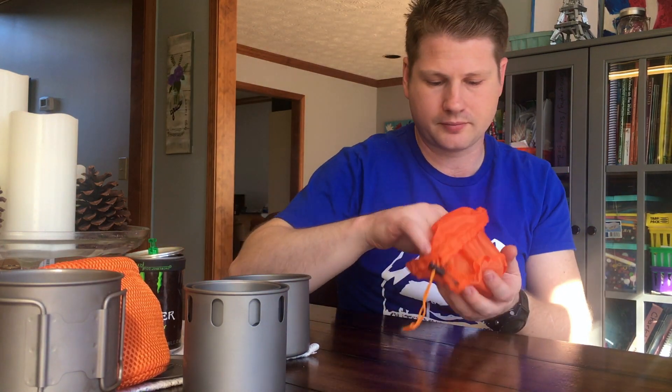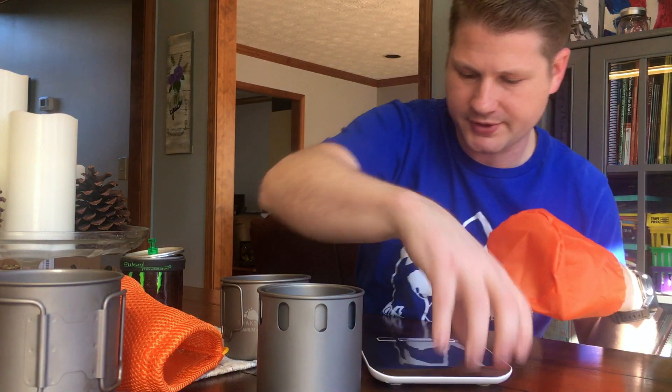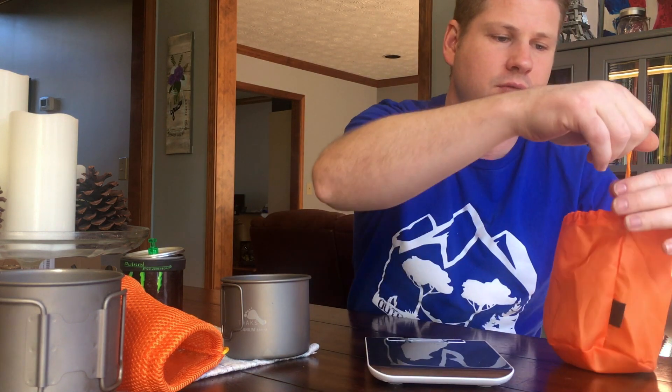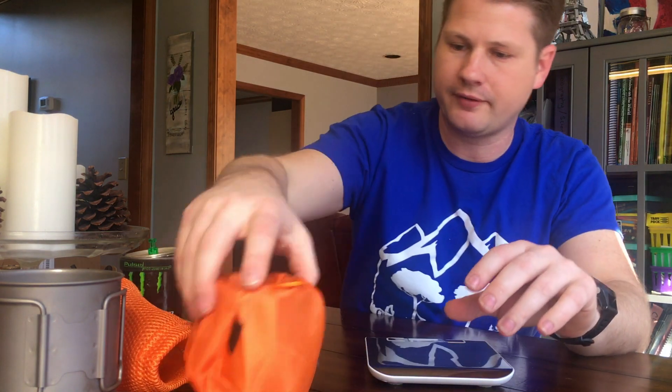It will work — you just have to shake it. That's why it's always good to have two sources for getting a fire, either a striker and a lighter or two lighters. Let's get a weight on this thing. We'll do weight without the stuff sack. We're looking at 5.55 ounces — so not quite the 5.4, but about 5.5 ounces.